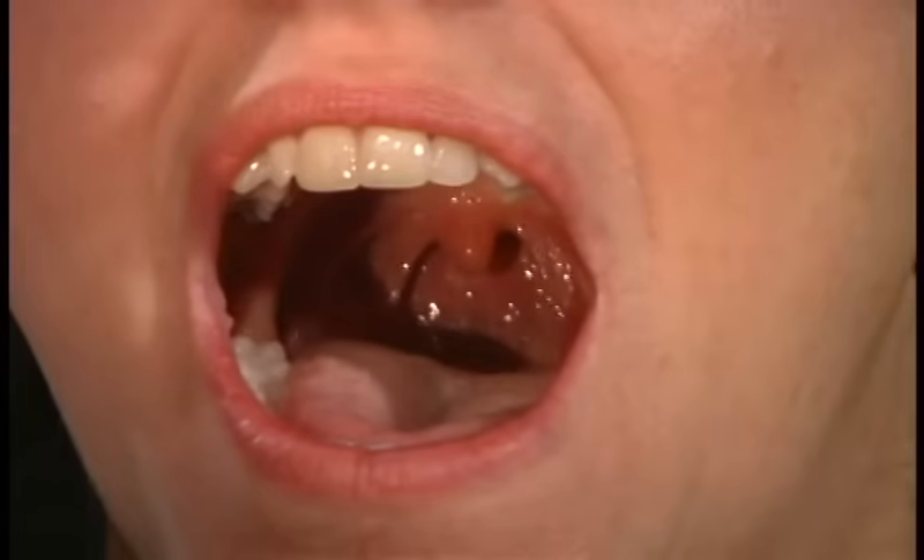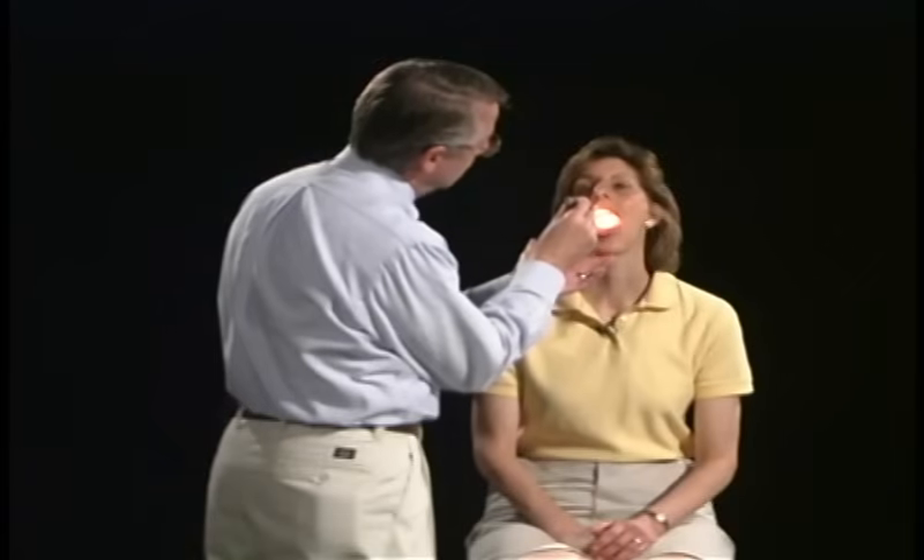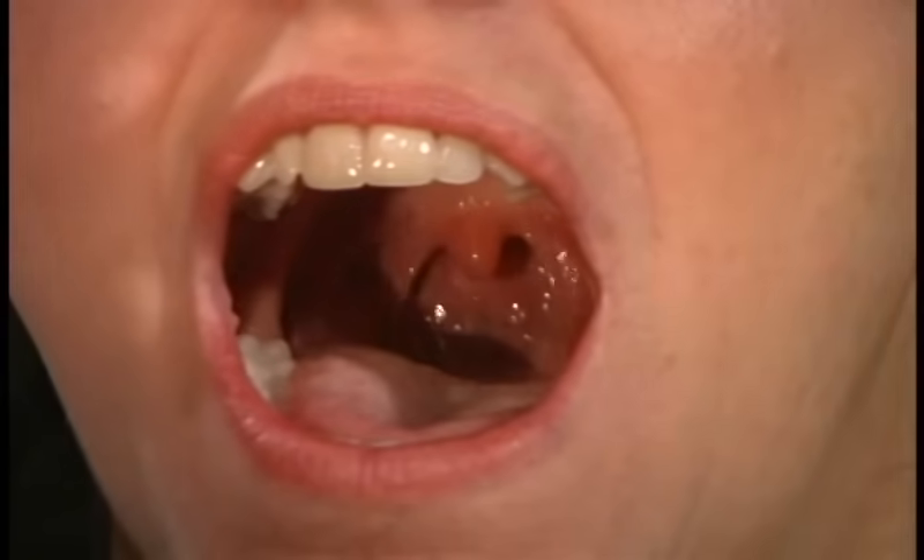For cranial nerves nine and ten, we're going to lump them together and look at the palate and its action. Have the patient say ka, ka, ka. Ka, ka, ka. Listen for any nasal air escape — ka, ka, ka. That's normal. We can also have them open their mouth, stick out the tongue, tilt the head back and say ah. Ah. Watching the action of the palate — say ah again. Ah. That's totally normal.